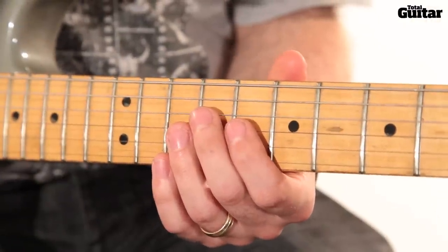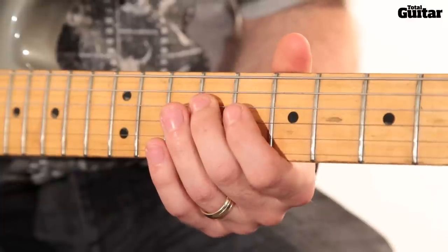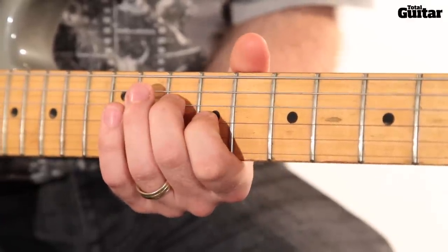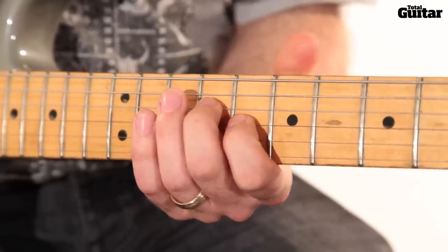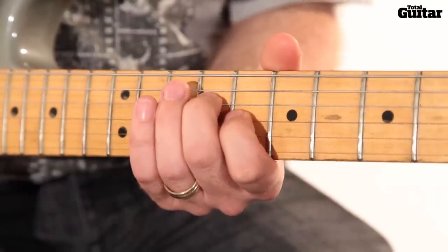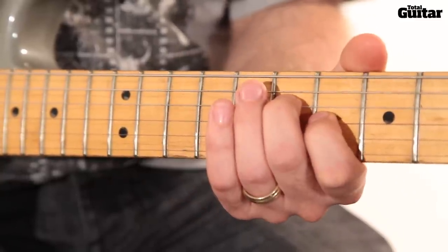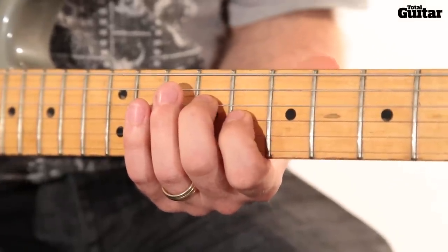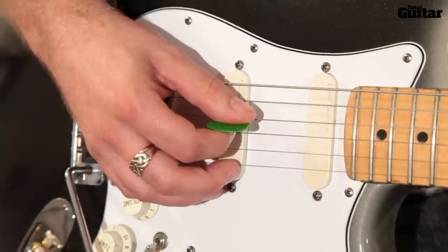The phrase ends with a chromatic sequence. Build a major 3rd interval by playing the 9th fret of the 4th string, then back up one fret, back down one fret, and finally down one more fret. Use down strokes for this whole phrase.